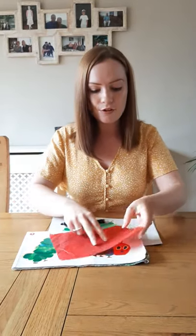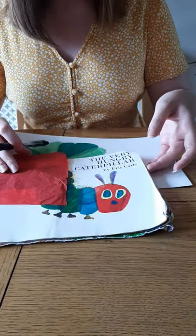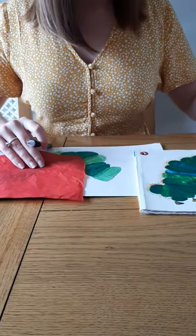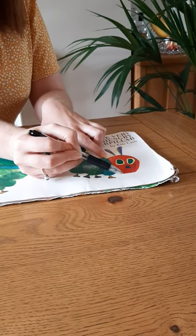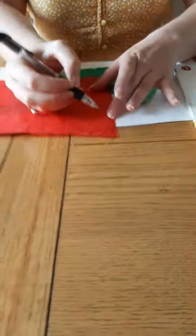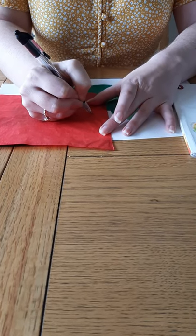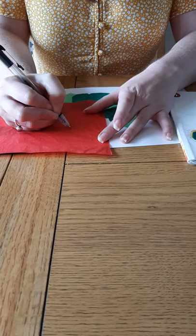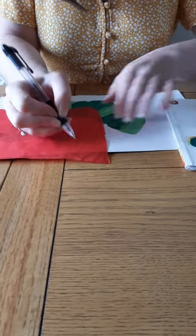I'm going to have a go at copying this. You can either trace over the face or try and copy the shape. I can see that this bit here is round, and here is a straight line and another straight line. So it goes round, here is a straight line, here is a bit that goes diagonally, and then we go straight and join up. It looks a bit like a moon. I'm going to cut this out now.